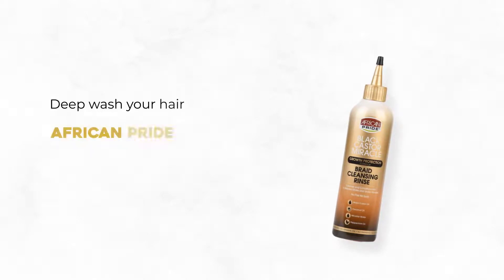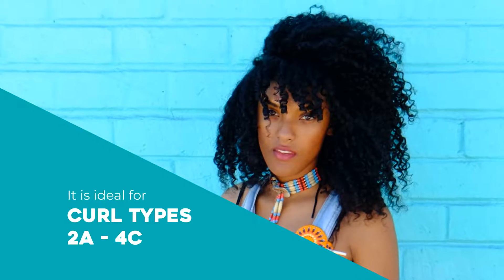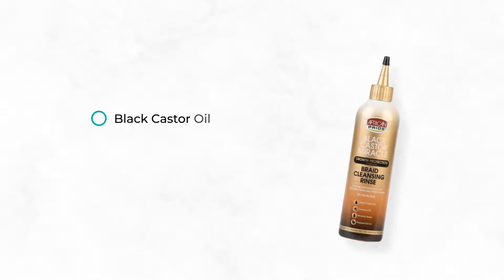Deep wash your hair with African Pride Black Castor Miracle Braid and Scalp Cleansing Rinse, available in 12 ounces. It is ideal for curl types 2A–4C, made with black castor oil, coconut water, and peppermint oil.